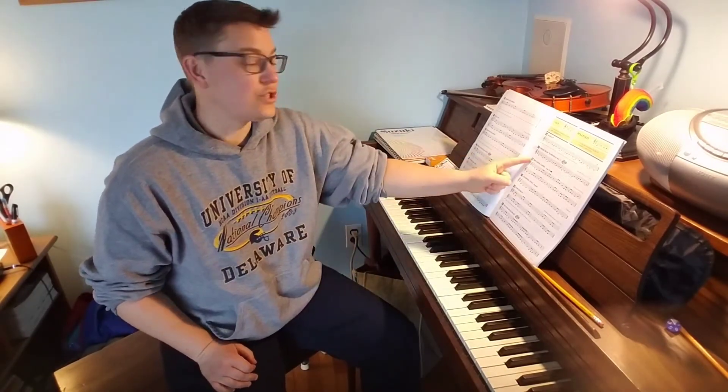Hey advanced students, Mrs. Toshmorelli here to help you with song 58, Erie Canal Capers on page 15 of your book.